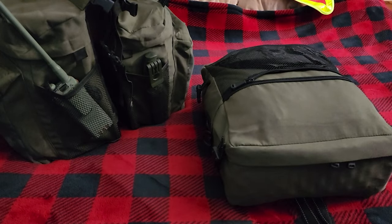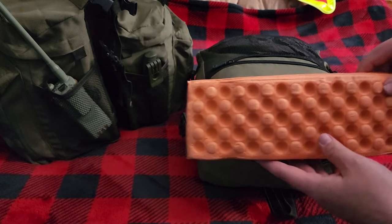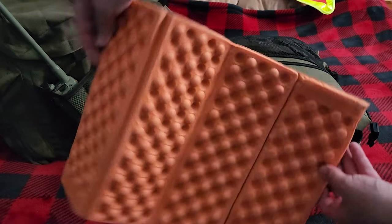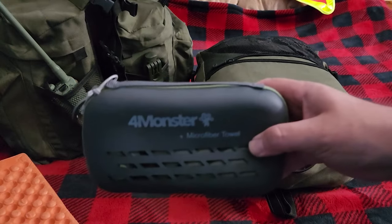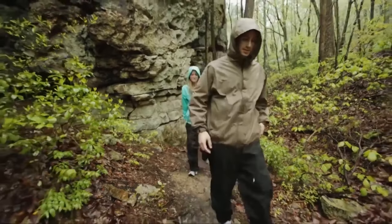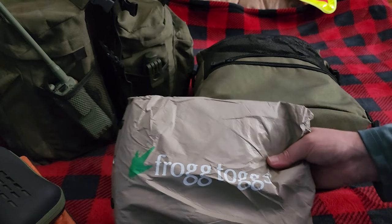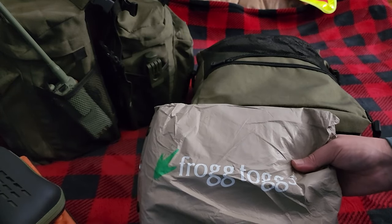The reason I spray painted over the logo is because I didn't want them to be reflective if I'm stealth camping. We are going to open this up and I'm going to take everything out. First thing I got in here is a foam sitting pad. Next is a quick dry towel. Then a Frog Togs raincoat — I only have the jacket part because I'm not going to care about keeping my legs dry.